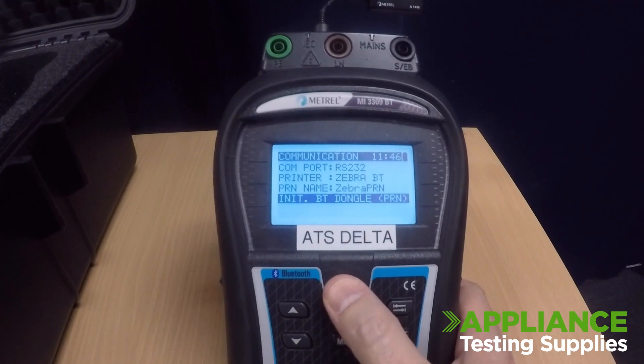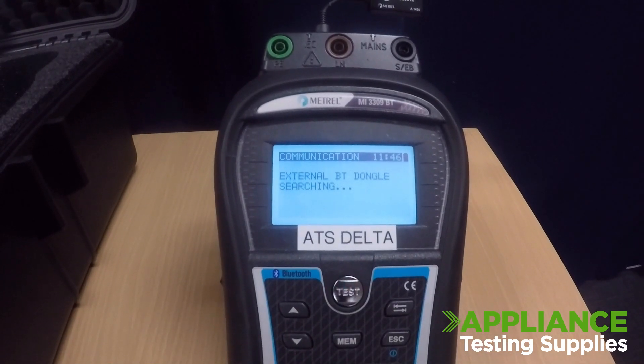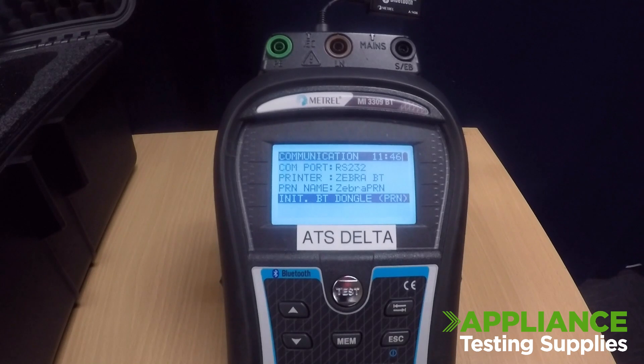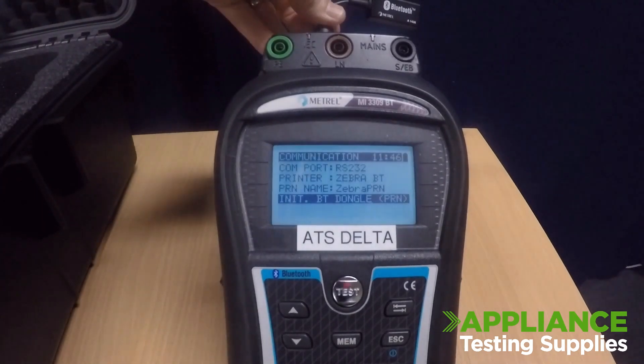Arrow down to Initialize Bluetooth Dongle and press the test button. This will search externally for the dongle. Once it's OK, you can remove the dongle from the tester and plug it back into the printer.